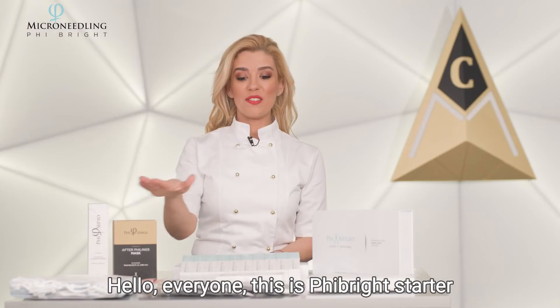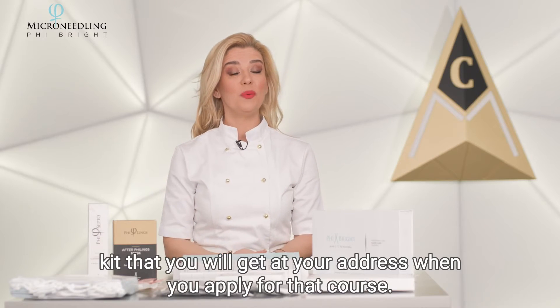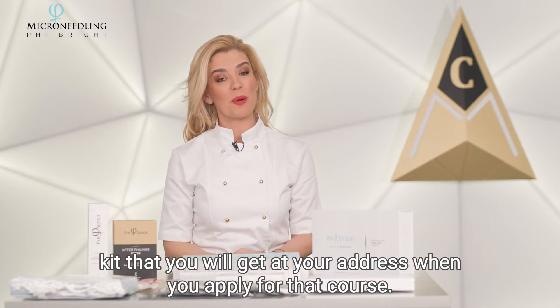Hello everyone! This is the Feebride starter kit that you will get at your address when you apply for that course.